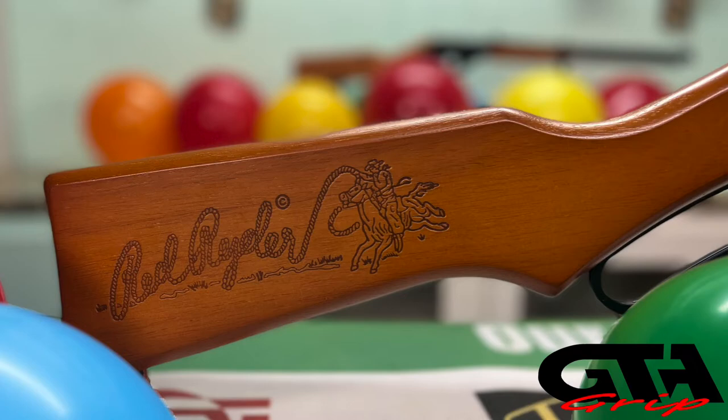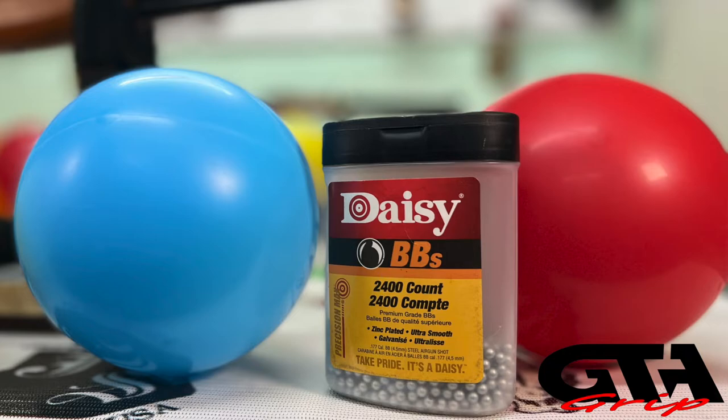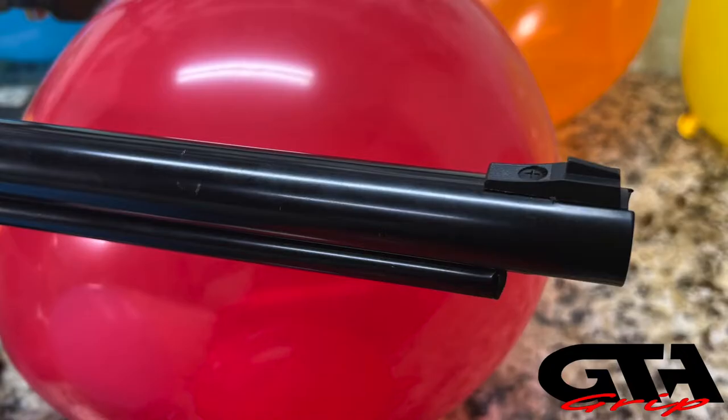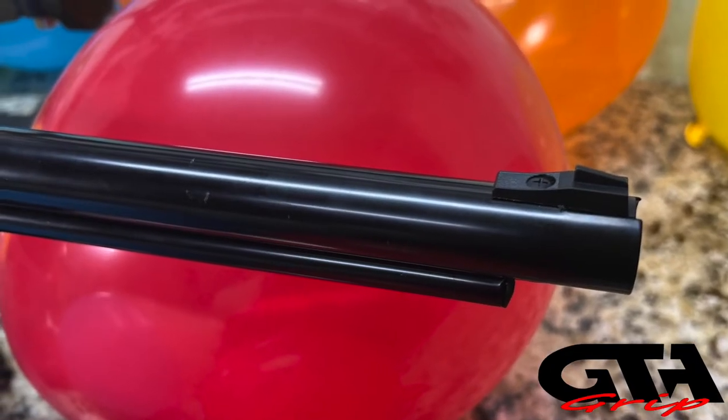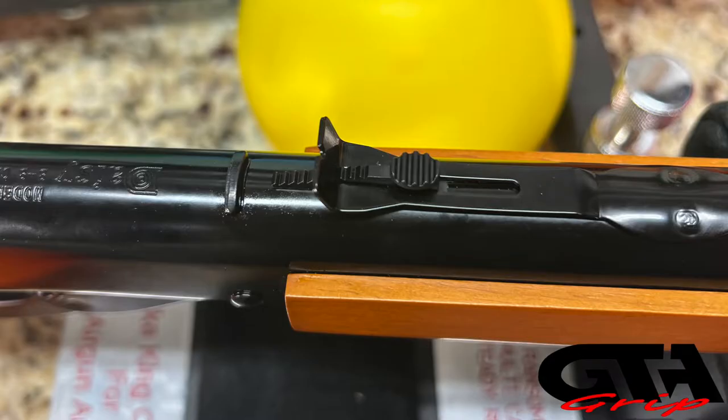It has a stained wood stock. It is an under lever, spring powered, 177 caliber BB gun. It has a fixed front blade sight - you cannot adjust it - as well as a rear adjustable sight. Now it is only adjustable for elevation, not for windage.